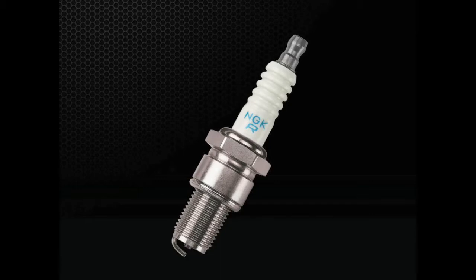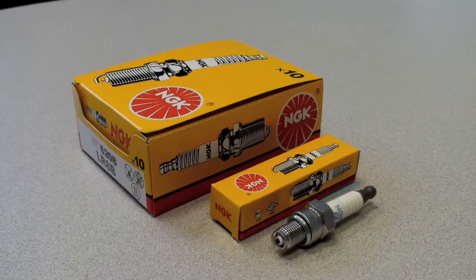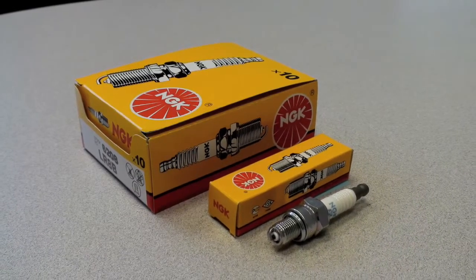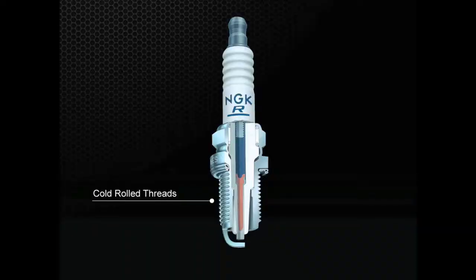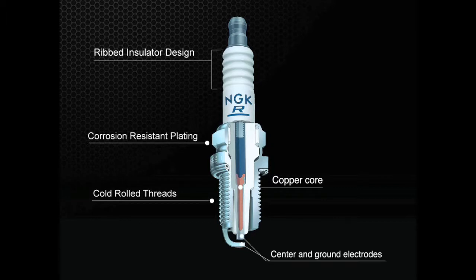First, let's start with the most basic design. NGK Standard Plugs, also known as Yellow Box spark plugs, are manufactured using the same high-quality ceramic materials as higher-priced plugs. All NGK spark plugs feature cold-rolled threads with corrosion-resistant plating and a copper core for superior conductivity and heat dissipation. Most NGK plugs have a ribbed insulator design to prevent unwanted voltage flashover. Standard plugs feature a nickel alloy center firing electrode in a conventional ground electrode shape.